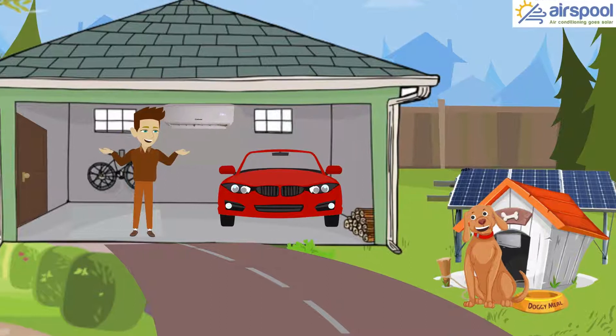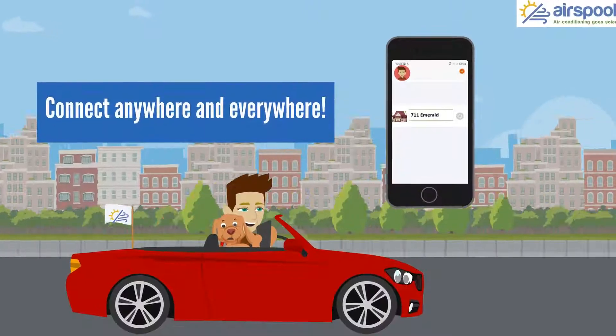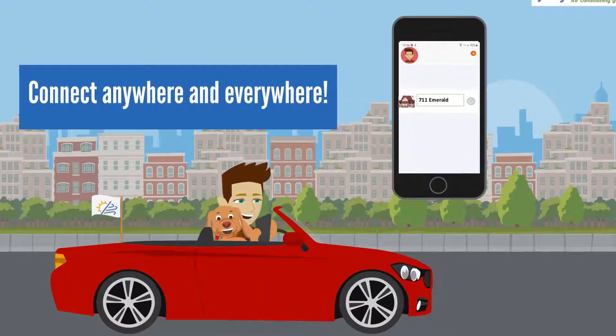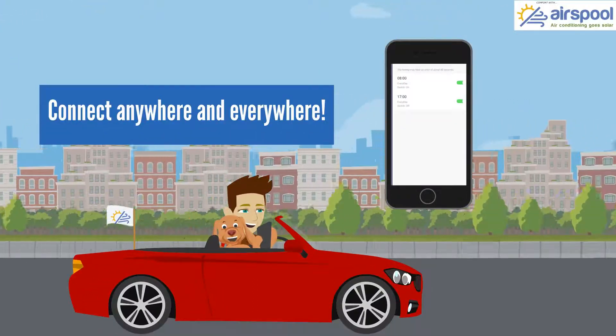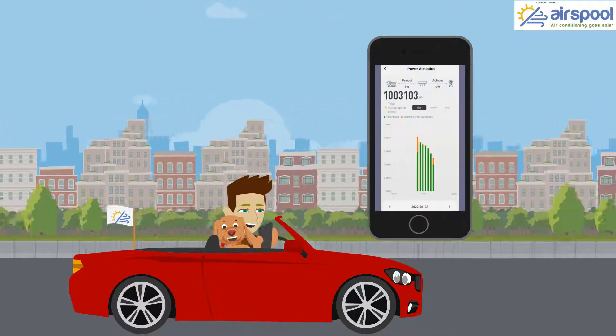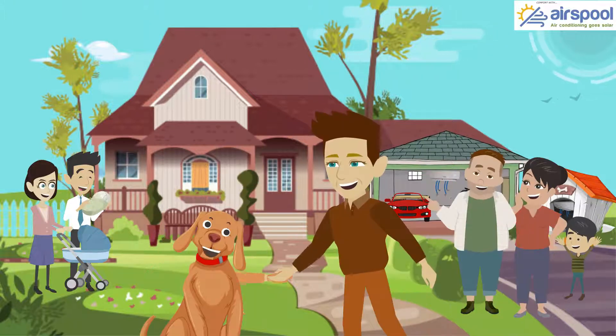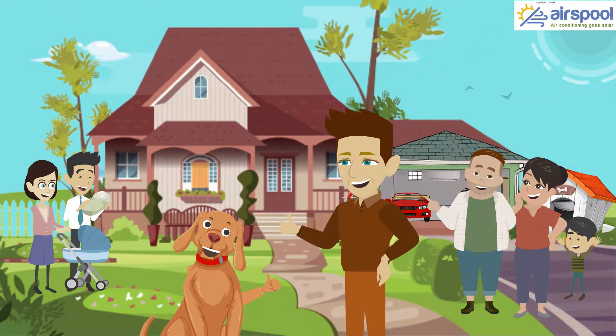This simplicity gets you both heat and cooling in some pretty untraditional places. Air Spool's free iOS or Android app allows you to schedule on/off times for your unit, change temperatures and modes, and see your savings with solar from anywhere you're connected. Save the environment and save money with Air Spool.